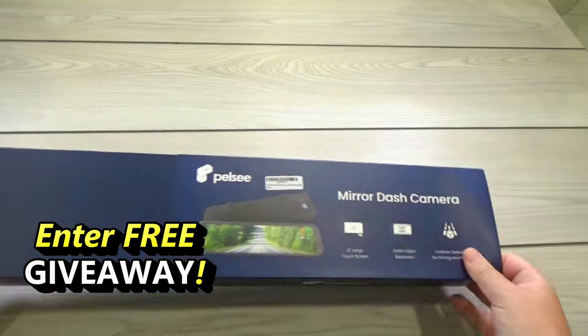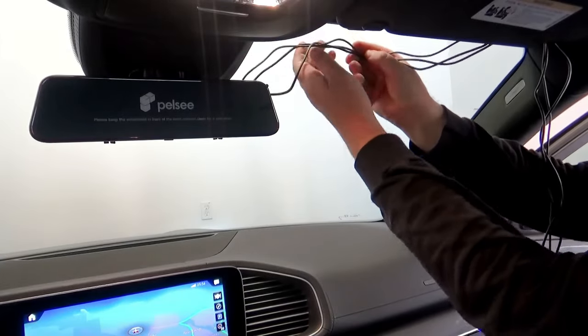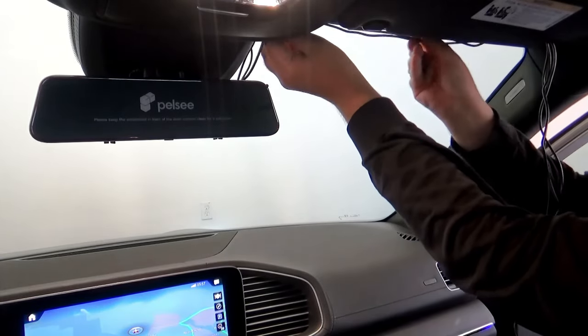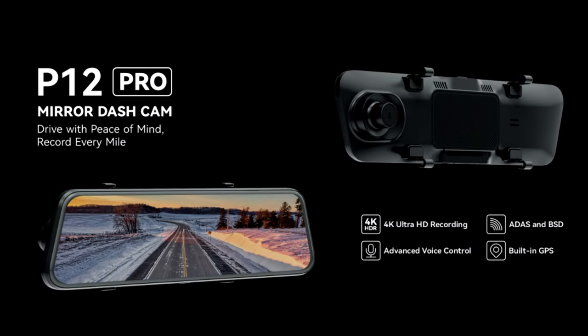Anyone can afford it. And as a bonus, you can enter a giveaway for a chance to win one smart mirror for free. So make sure to stick around to the end of this video. I'm not going to talk about features and installation because I already made a full demo in my previous video. If you want to watch a full tutorial of this smart mirror, I'll put a link below in the description area. In this video, I'll show you what's new and some new very cool features that have been added to this new 4K Pelsi P12 Pro model and how to use them.